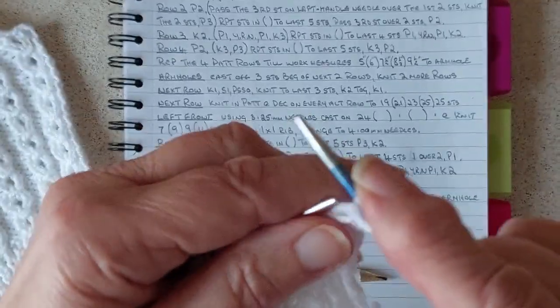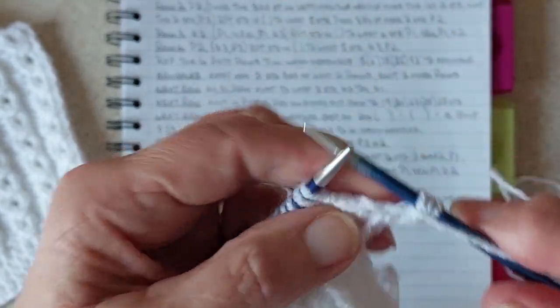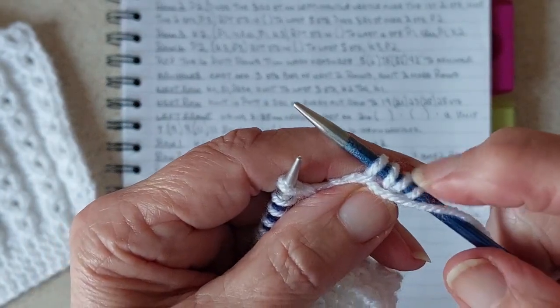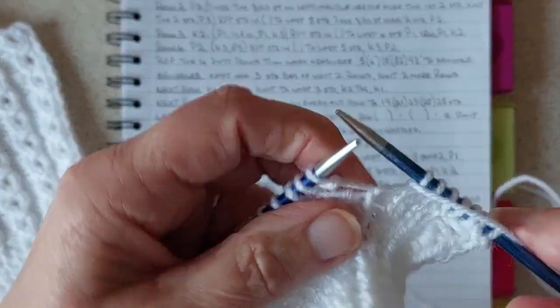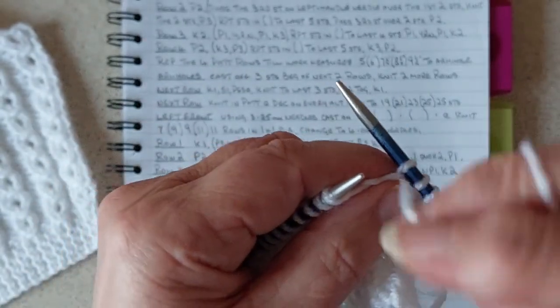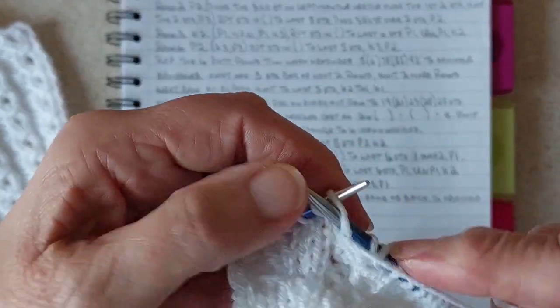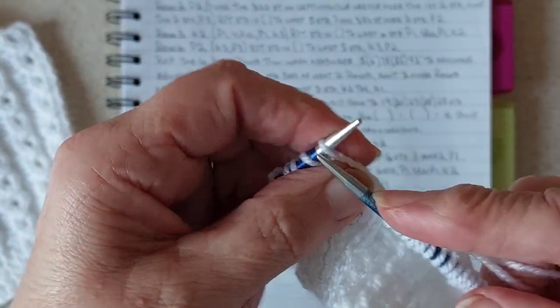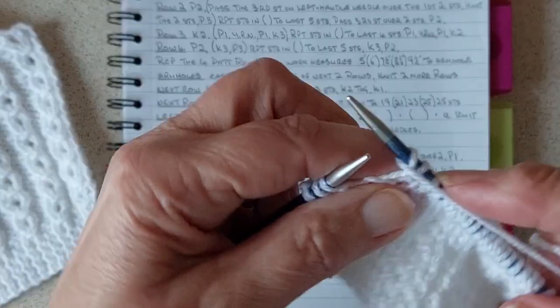So purl one, wrap the wool around the needle, then purl the next stitch - that's making up the stitch we lost on the other row. Then knit three. Then purl that next stitch, wrap the wool around the needle, purl the next stitch, knit one two three stitches, purl one, wrap the wool around the needle, purl the next stitch, knit one two three, purl one stitch, wrap the wool around the needle, purl one, and knit the last two stitches.